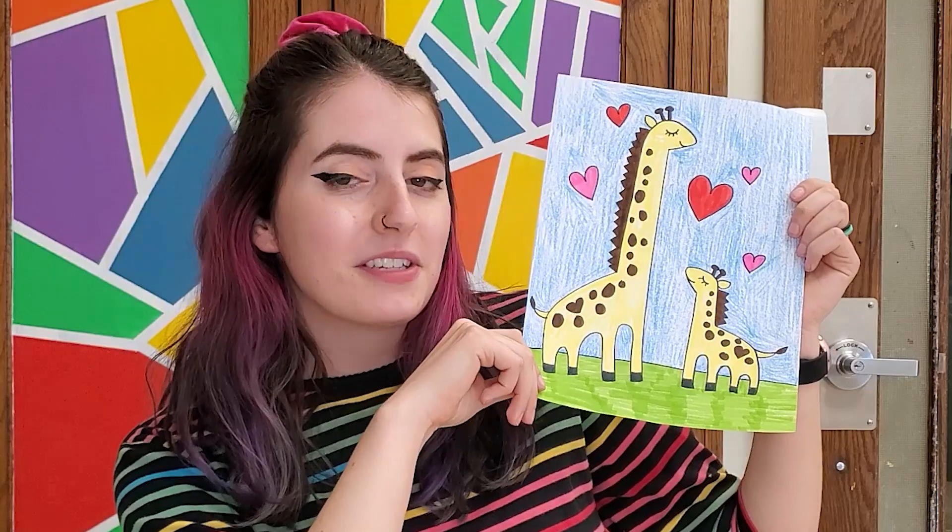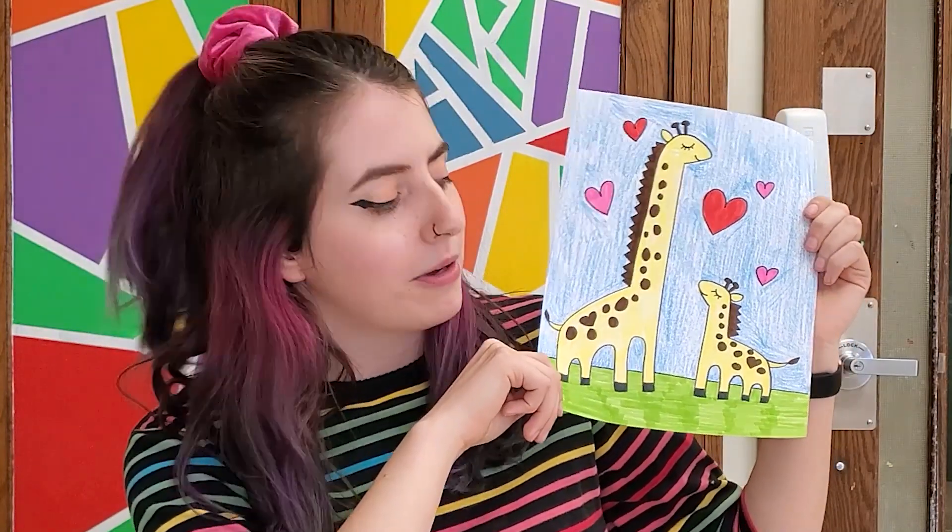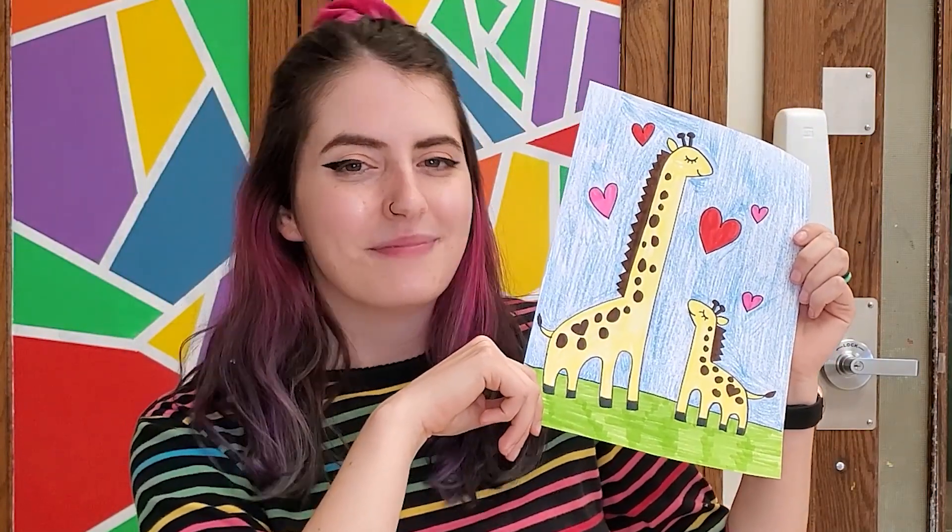I hope you guys had fun making your big and little giraffe. I know Mother's Day is coming up, so it could be a good gift for mom, auntie, grandma, or anyone really. I will see you guys next time for our next drawing video. Bye!